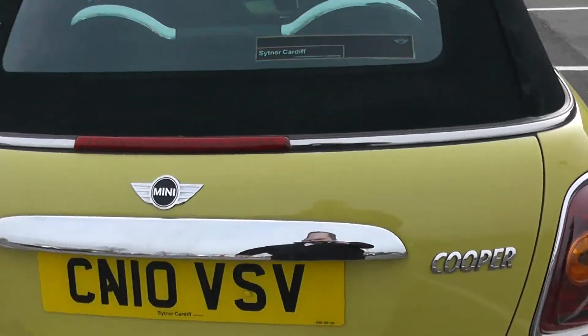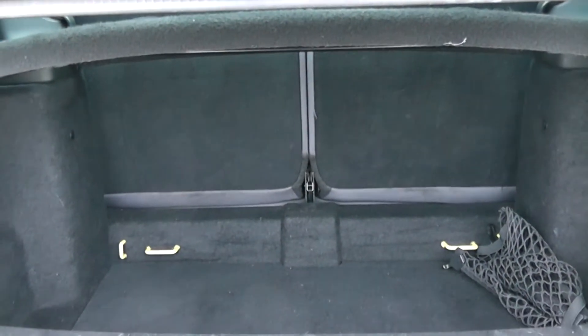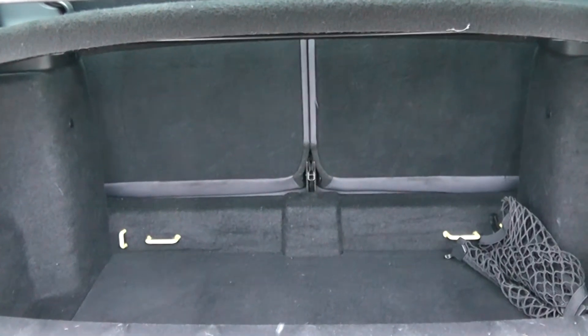We've got to go inside now, starting with the boot. Now the boot opens downwards rather than opening upwards, with a 50/50 rear seat split in the eventuality you need to pop the seats down to accommodate some extra luggage.